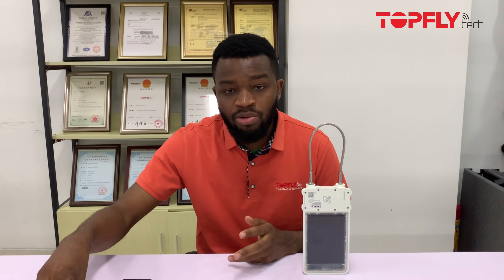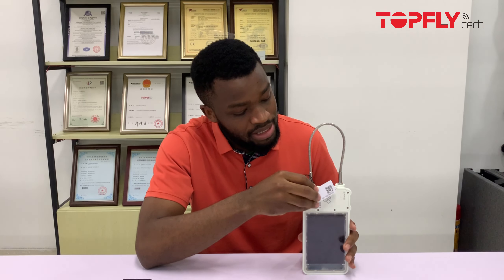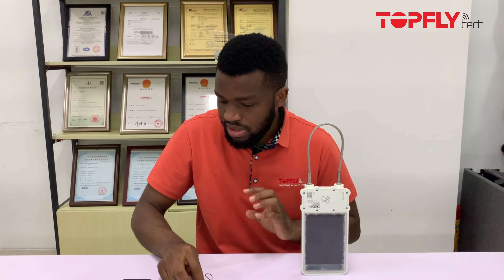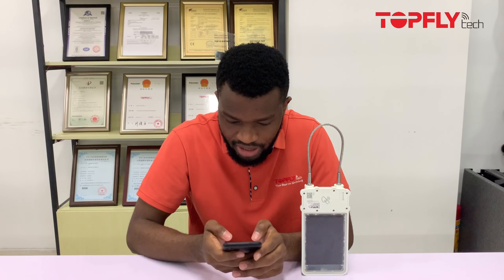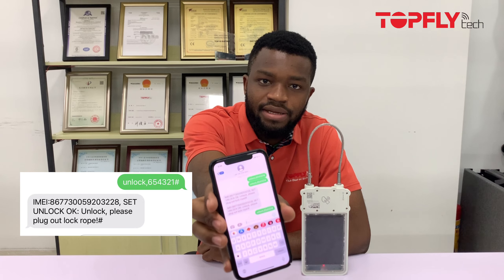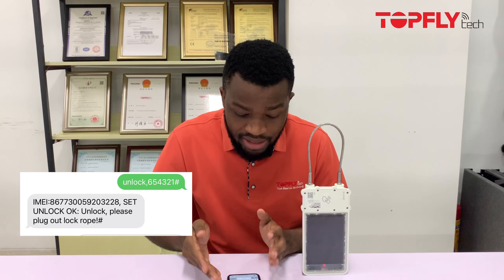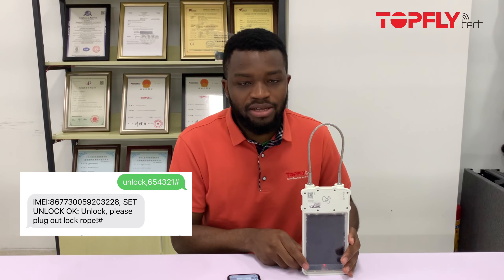Finally, we unlock the device using an SMS command. First, make sure the device is in wake-up mode. Then send the unlock code via SMS and wait for a reply. As you can hear, the device has been opened successfully. You'll receive a confirmation message saying 'Unlock OK — please unplug the lock rope.' And that's it for the SMS method.